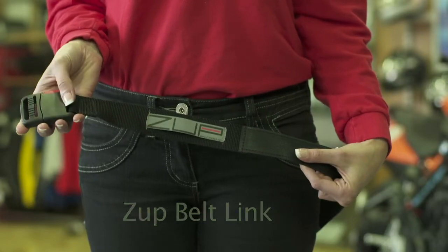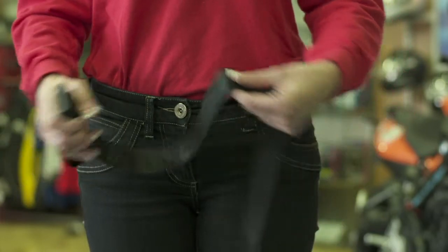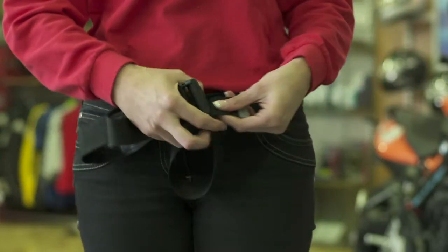This is a ZUP belt. The ZUP belt comes with a microhook velcro contact patch. This will attach to any ZUP jacket link.